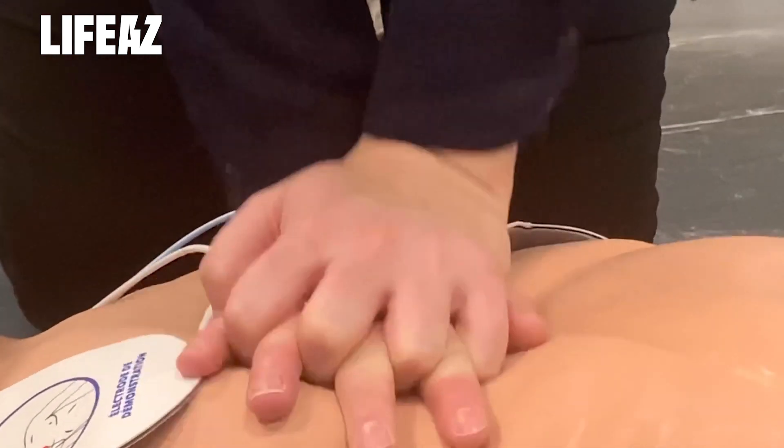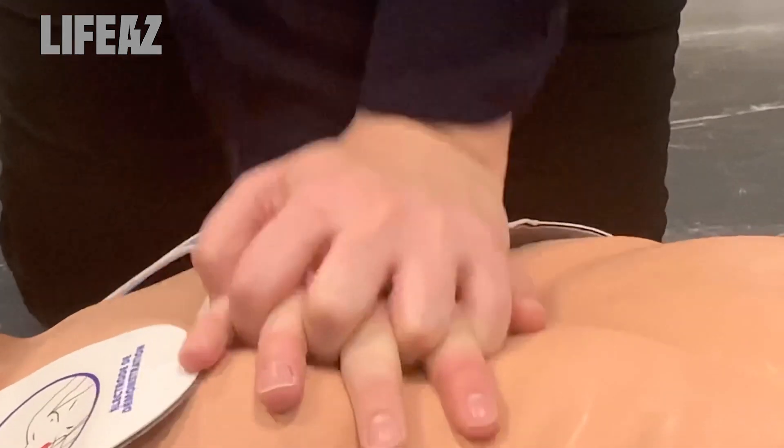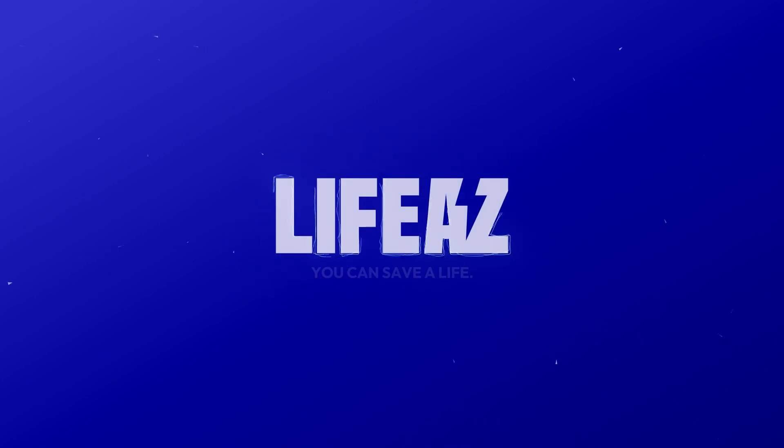Now you have all the information you need and you're ready to go. You don't need training to save a life.